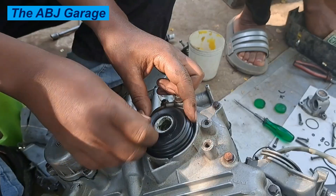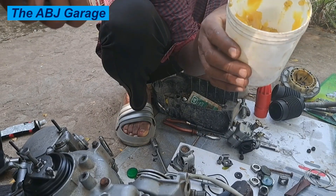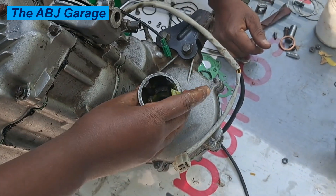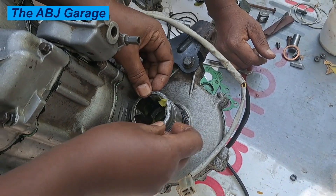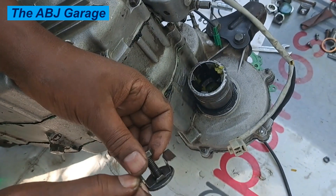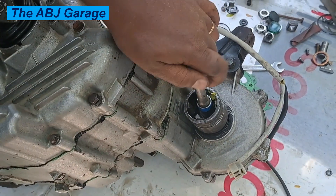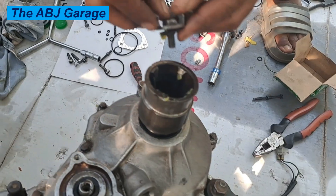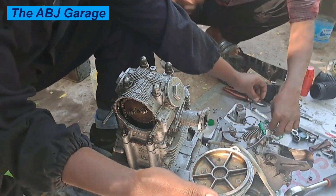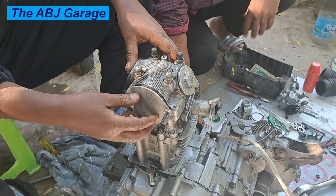Now we are assembling the power take-off from the differential. The differential power output transfers power from the differential to the axle — it has a 13 millimeter screw keeping it in place, along with a spring seat and spring lock mechanism. The timing chain assembly and cylinder head have been assembled. This is the side cover for the clutch and camshaft side. Once this is done, let's go ahead and test.